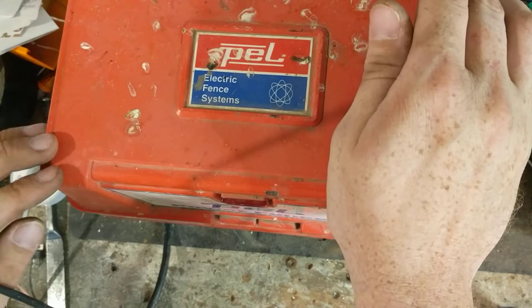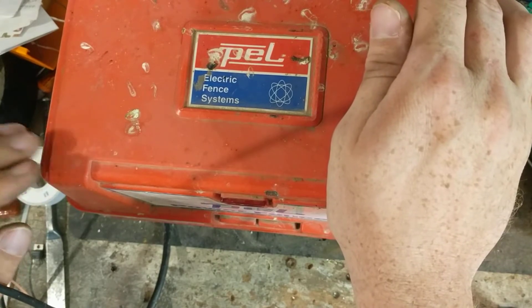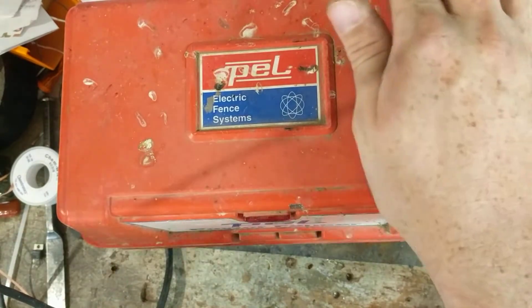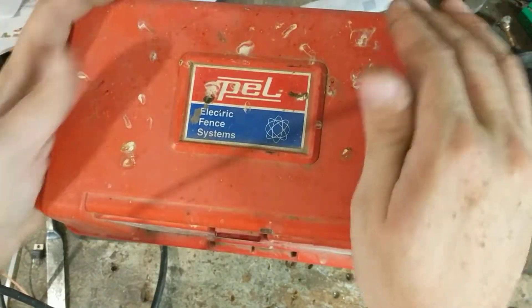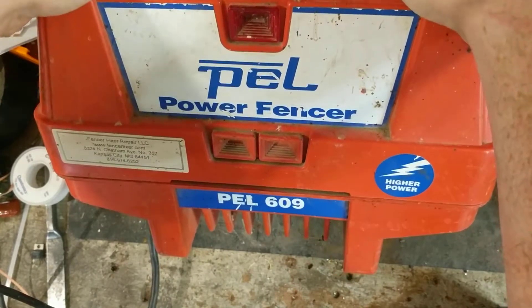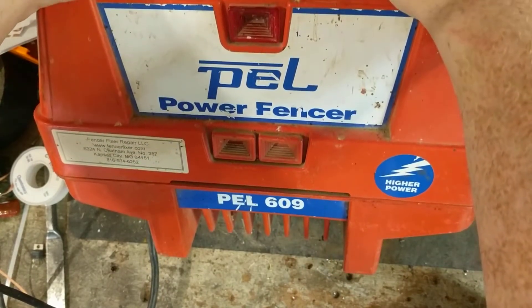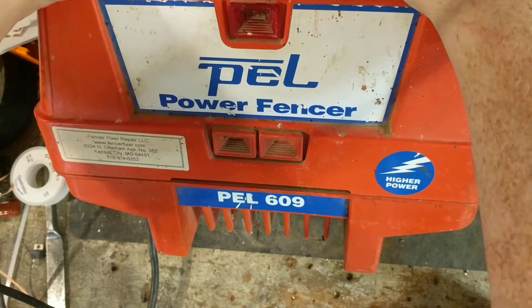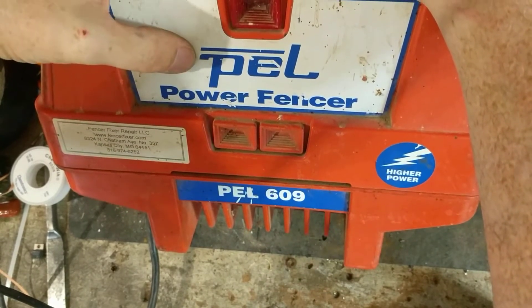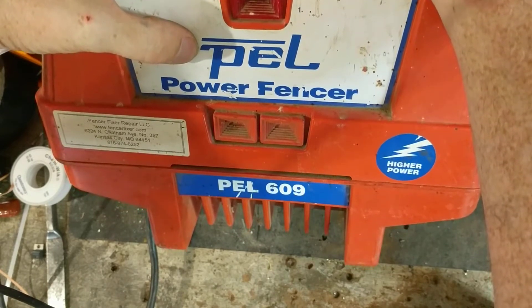When this unit was made and sold here in the states, Pell is still around but it was actually bought at some point by TruTest, which is the people that own Patriot, StayFix, and SpeedRite electric fence products. But Pell is still made by them - however they aren't sold here in the states anymore.